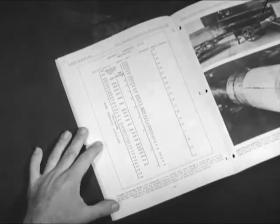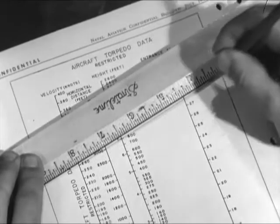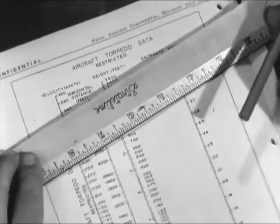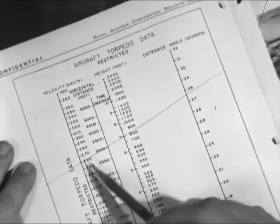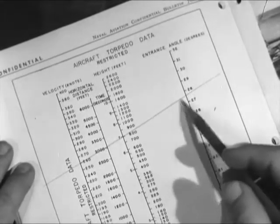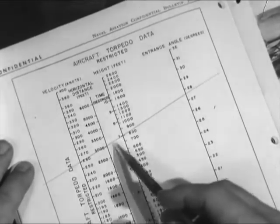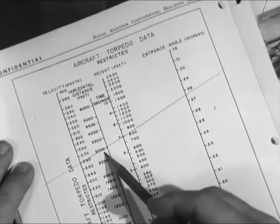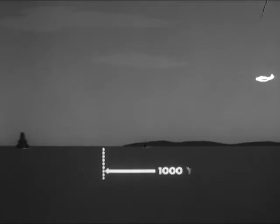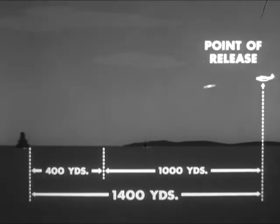A chart to serve as a torpedo launching guide has been published in Naval Aviation Confidential Bulletin for July 1944. A combination of any two coordinates gives the other three. For example, enter the chart with a dropping speed of 260 knots and a dropping altitude of 800 feet. This will result in an entrance angle of about 28 degrees, a time of fall of 7 seconds, and a horizontal distance of 3,000 feet between points of release and water entry. 3,000 feet is 1,000 yards, to which a 400-yard water run must be added, giving a total horizontal range of 1,400 yards from point of release to point of hitting target.